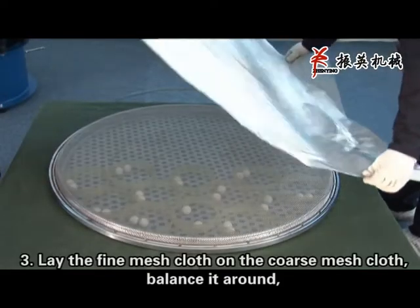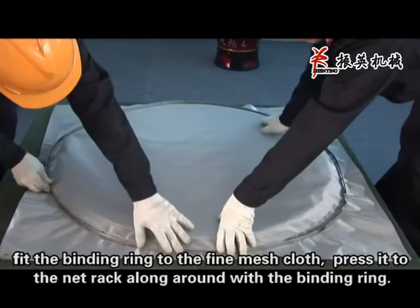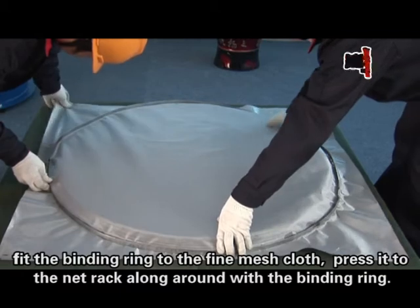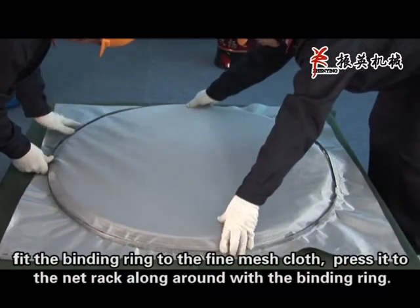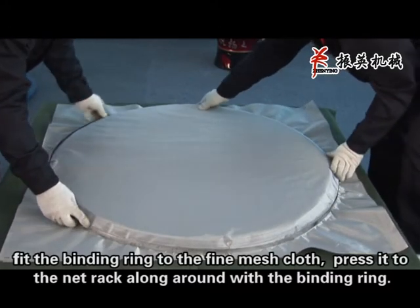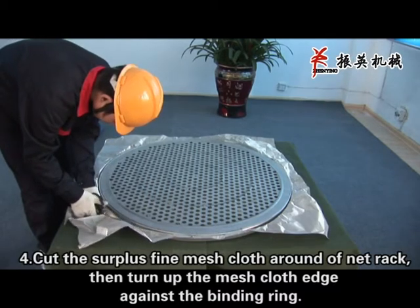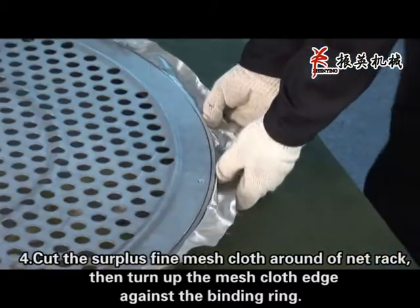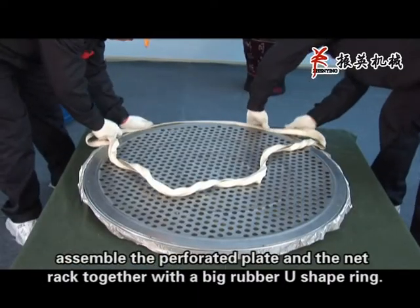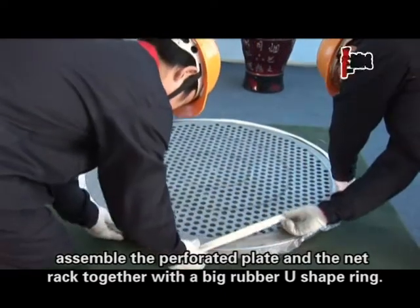Step 3: Lay the fine mesh cloth on the coarse mesh cloth and balance it around. Fit the binding ring to the fine mesh cloth, pressing it to the nut rack along around with the binding ring. Step 4: Cut the surface fine mesh cloth around the nut rack, then turn up the mesh cloth edge against the binding ring. Assemble the perforated plate and nut rack together with a big rubber U-shaped ring.